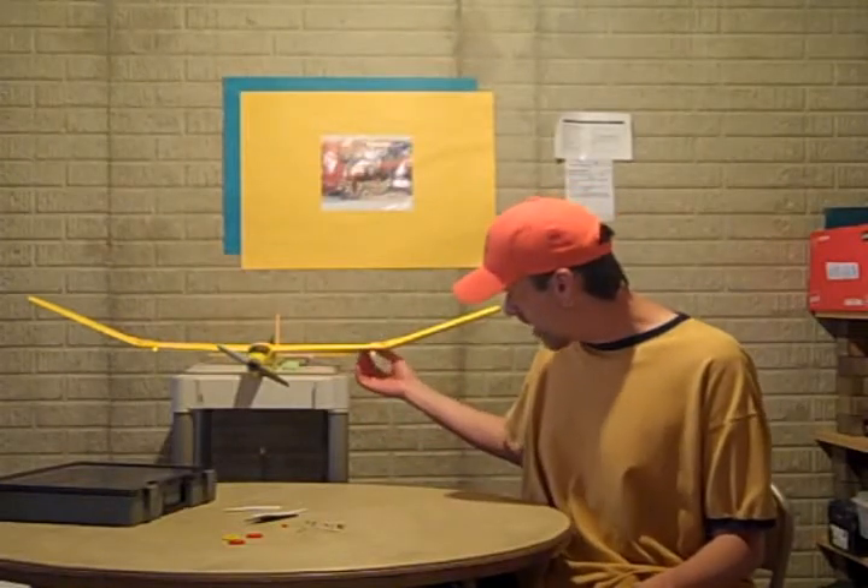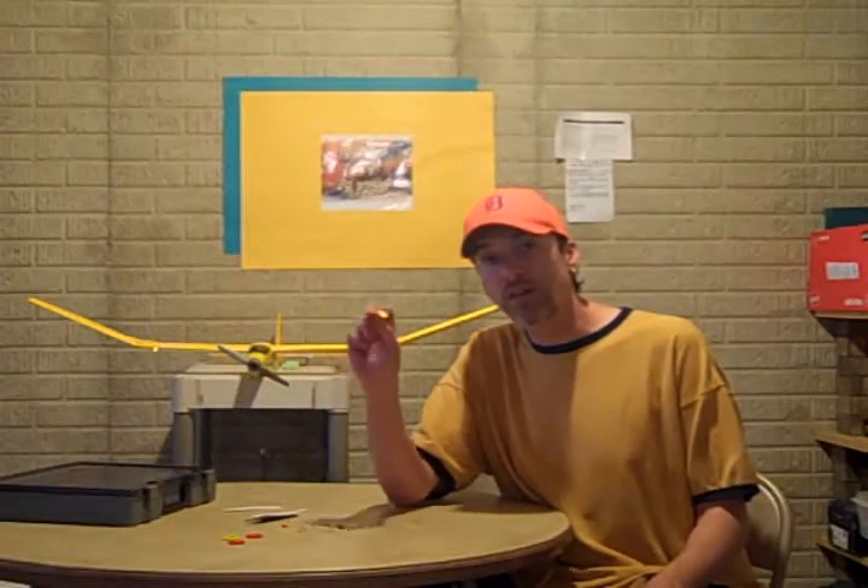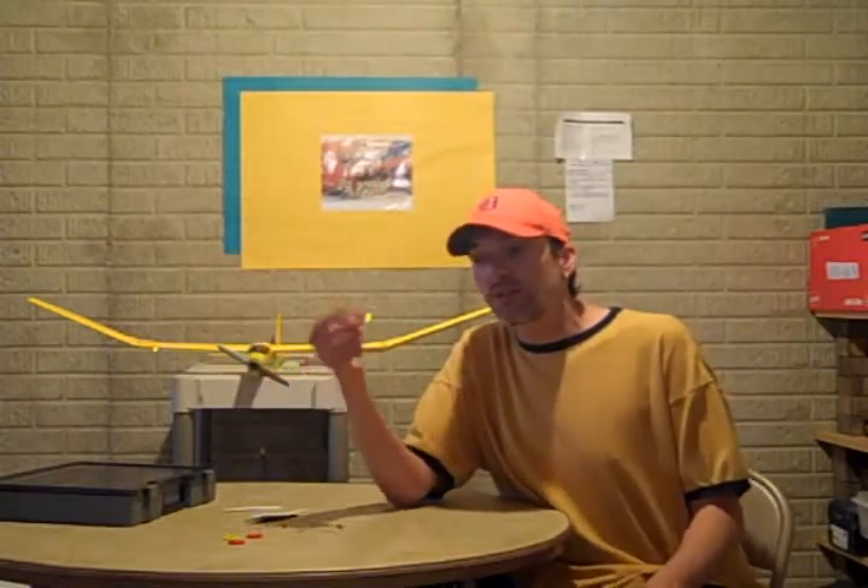Basically what I did was I took the concept of an LED throwie, which is basically a battery and an LED and a little bit of tape. I tweaked it a little bit to make it work for my aircraft. They are wireless and very inexpensive to make, and easy to make. All the items are readily available at your local store, whether it be an electronics store or a retail store. Besides the fact that they look cool on your plane, you can take these off and put them on another aircraft. They look great at dusk. I wouldn't recommend flying with these at night because they won't light your plane up enough to fly safely, but they do accent it nicely and that's all I ever wanted out of this.